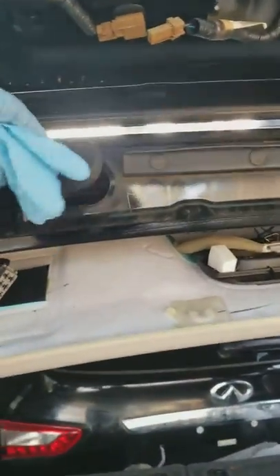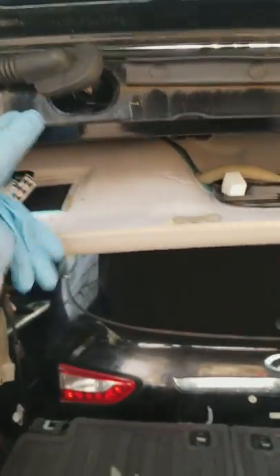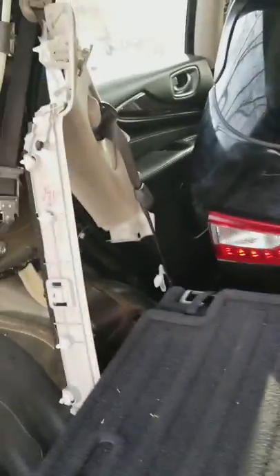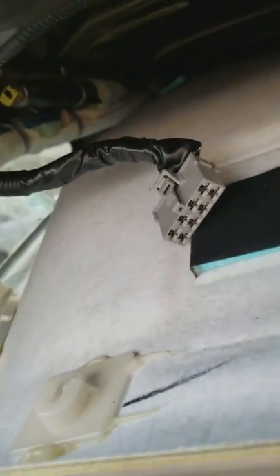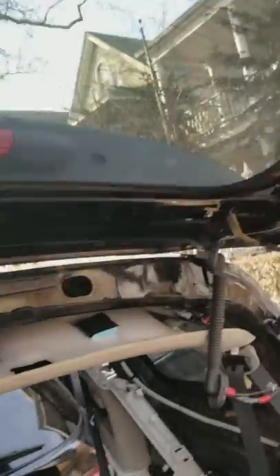The wiring goes through here — there are these two things, and in order to disconnect them you have to remove this panel, remove this panel, remove this thing right here, and remove that thing right there, just so you could get access to the wiring and disconnect it. From there you just have these two bolts on each side and then you have the shock.